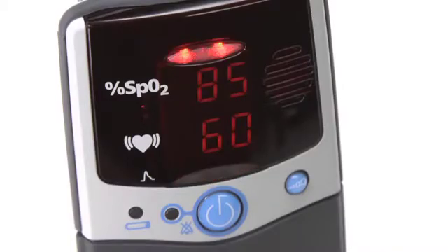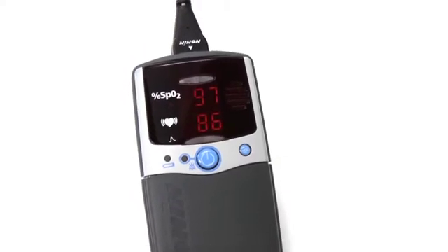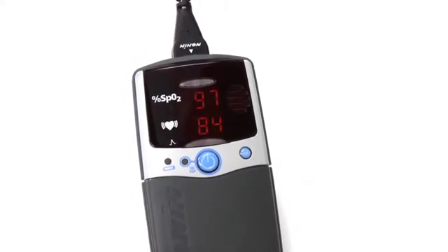The 2500 and 2500A models are identical, except the additional ability of the 2500A model to program alarms that indicate when oxygen saturation or pulse rate fall outside of preset ranges.